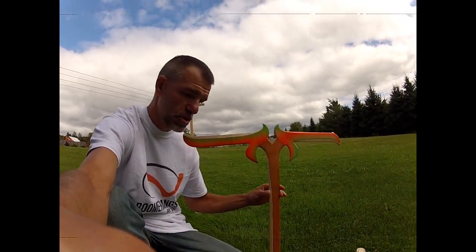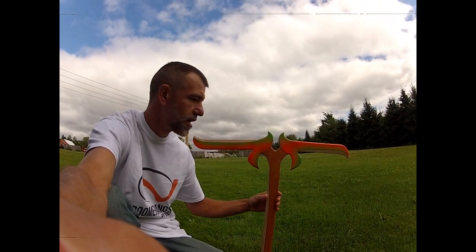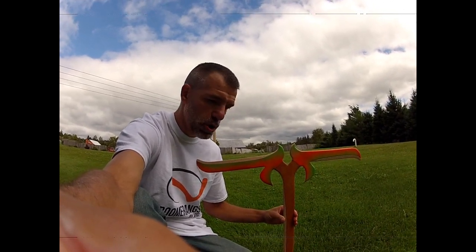This thing is huge. It's actually bigger than the Warlock I build. It's over two feet long and the blades across are over two feet across. It doesn't have a really large flight, but it has a very, very nice circular flight, which I will show you in a moment.